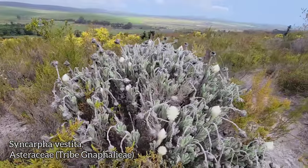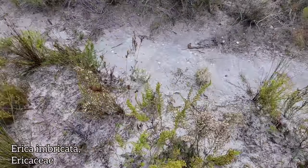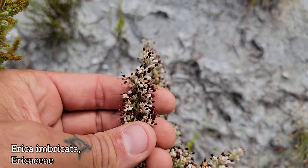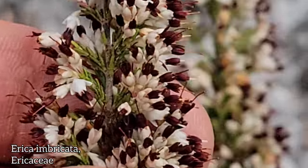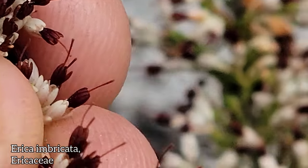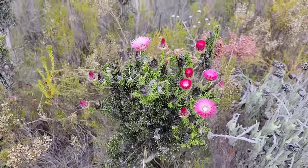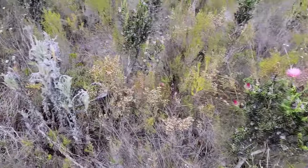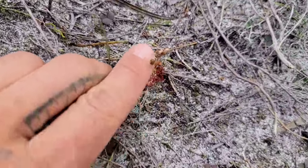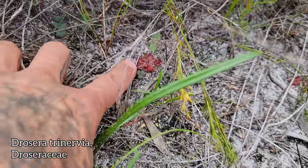White sand. Nice Erica. And this Phanacoma — I just can't get over it, what a stunner. Of course, just being in nutrient-poor sand, we've got Drosera coming up, quite a few of them, next to an Oxalis right there. Gotta compensate for that lack of nitrogen somehow.